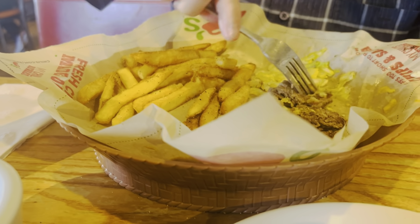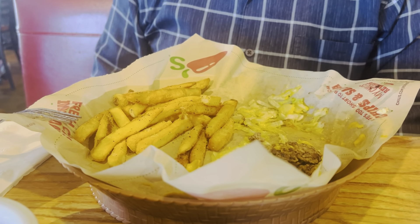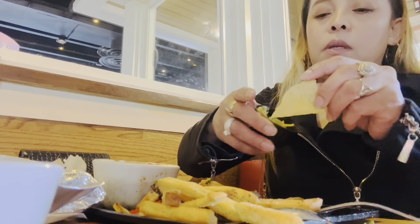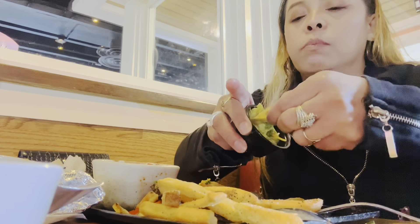You guys have eaten all these hamburgers and fries, so I'm going to eat some of that rice. I'll be sharing his fried rice, guys. Some chips — I need to eat their guacamole.